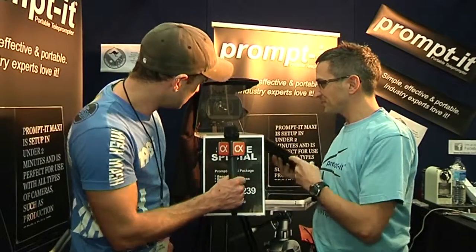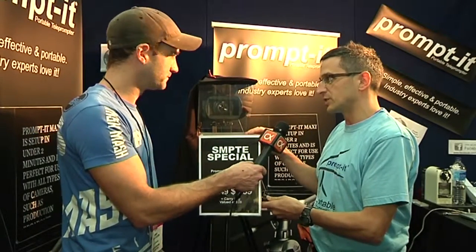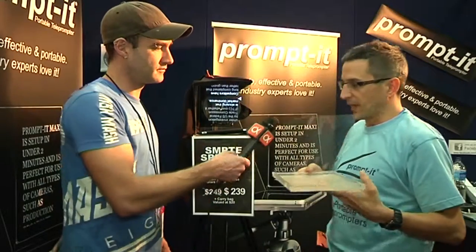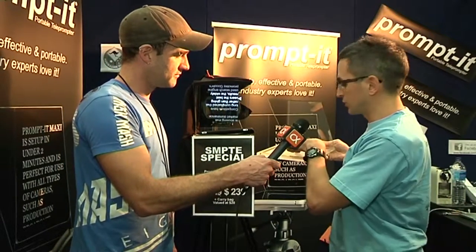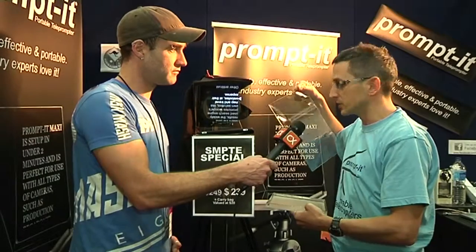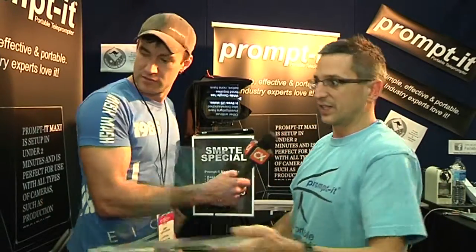It looks like it doesn't take long to get set up there. This particular model is set up on rails for demonstration purposes. What we sell — the package that we sell — if we have a look over here, is the base plate, which is Perspex with a quarter inch screw thread. The beam splitter glass is the same glass that you get in the professional studios. It's got a silver coating on it, so it simply fits into the back of the base. And the cover — I'll just put this back over here.